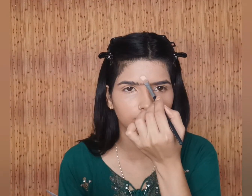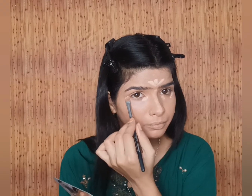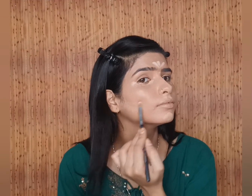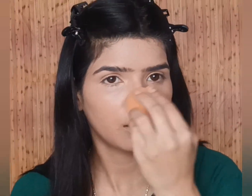For highlighting I am using Maybelline New York — I will give you all the products in the description, you can go there and check out. I have used a small flat brush. I've skipped contour because my face already looks a little gray, so highlighting it properly will do the work. You can see my entire base is very flawless, it looks very beautiful and even everywhere. You can see from the bottom of the cheekbone it looks like a natural contour line.